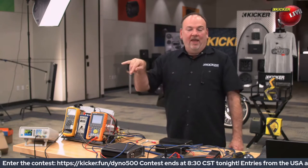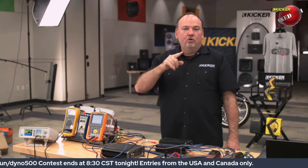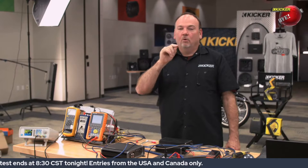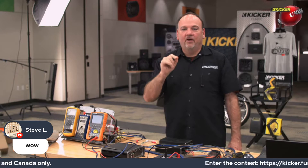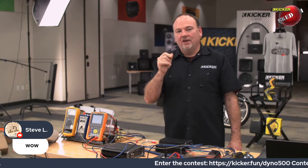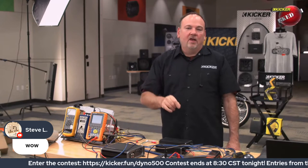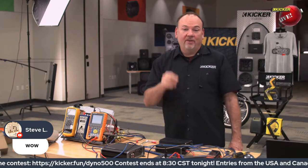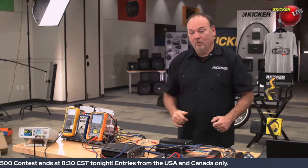Before I walk around and hit that, Tim's giving me a good reminder — it's 8:25. If you're new to the channel or if you're an old schooler and forgot, we've got five minutes to enter the contest tonight. Tonight's link is kicker.fun forward slash dyno 500. Hit that link before 8:30 to get entered, because the grand prize winner is going to walk off with a KEY 500.1 amplifier, which is pretty dang cool.